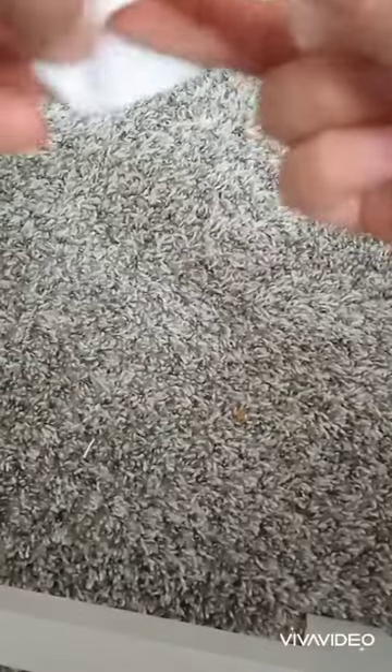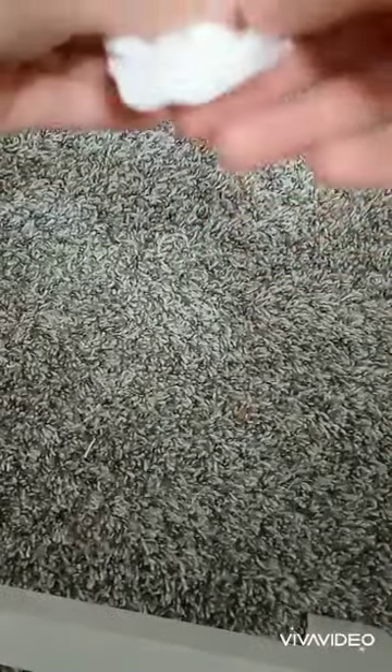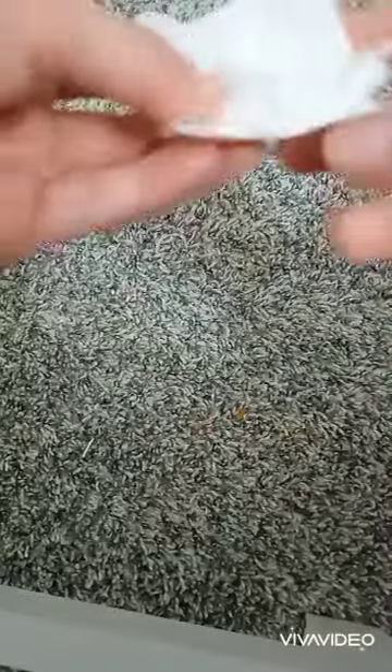Now open it. First, put a foam. You can put like something fluffy inside it.